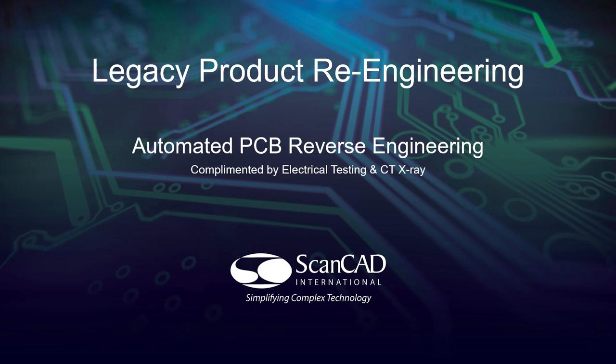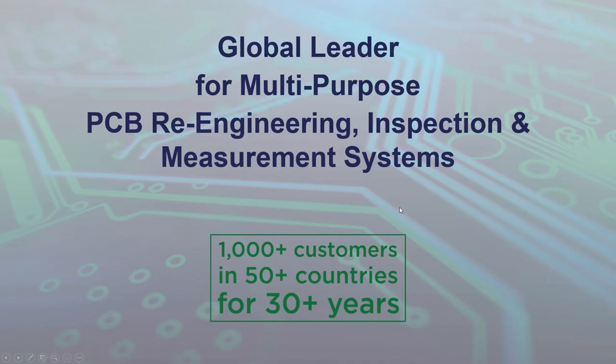Welcome to a short presentation and demonstration of ScanCAD International's products for Legacy Product Reverse Engineering. Specifically, we'll be looking at our automated PCB reverse engineering systems that are complemented by electrical tests — that's flying probe testers — as well as CT scanning or CT X-ray for the non-destructive options. ScanCAD is a global leader for multi-purpose PCB reverse engineering inspection and measurement systems, and has been so for the last 30 years, with over 1,000 customers installed in 50 countries.